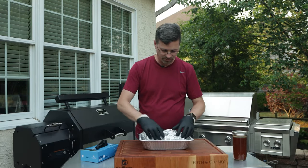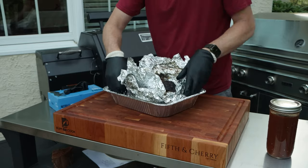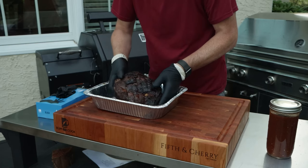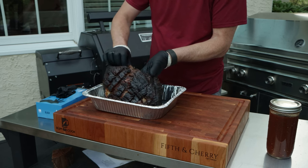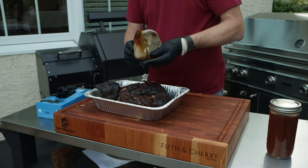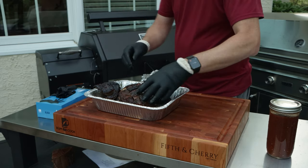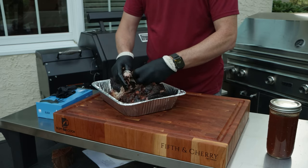I moved this into a pan so we can make sure we catch all the juices. As you can see, it is looking absolutely delicious. Overall, pretty happy with that. Looks like our bone is going to pull right out — pretty darn clean, one little catch there, but that's a clean bone. And as you can tell, the rest of it is just going to shred right apart.